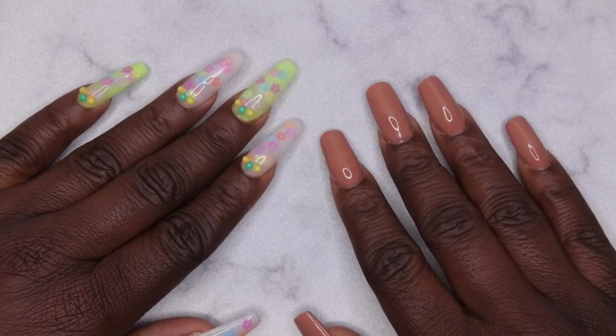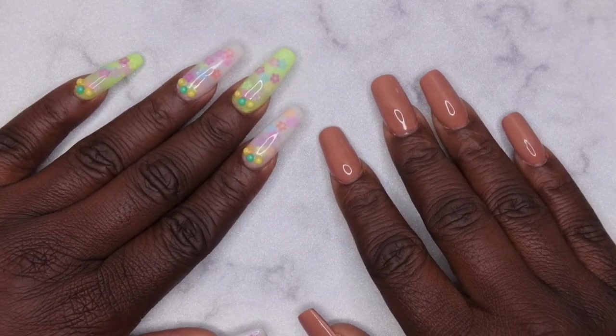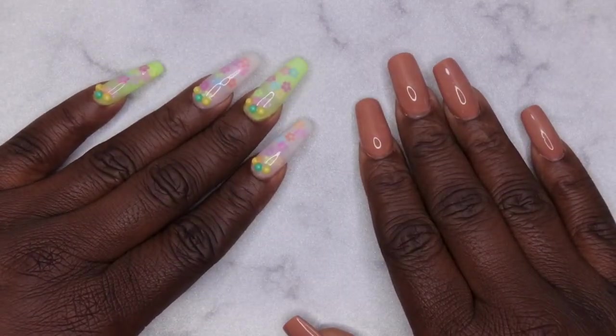Hello, happy people! I'm back with another video. Today I'm super excited — I have an unboxing for you guys.